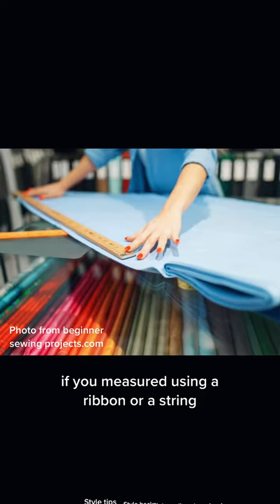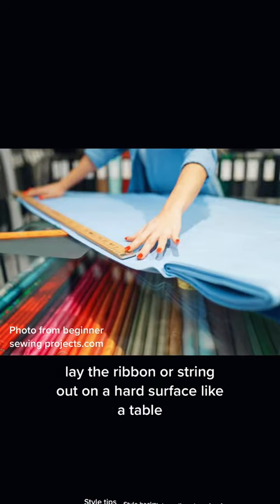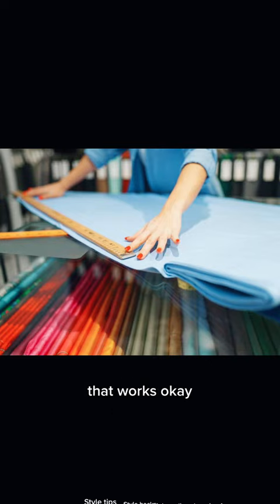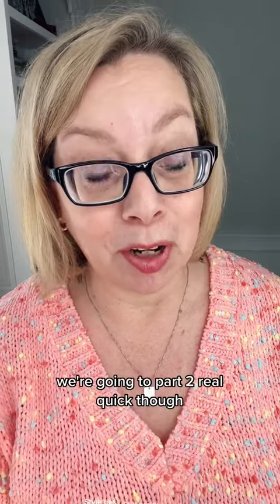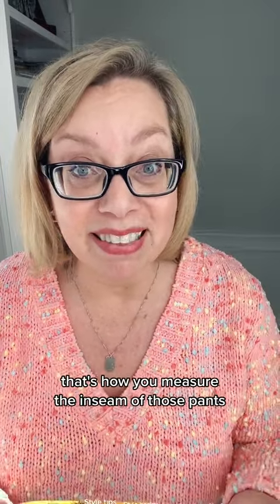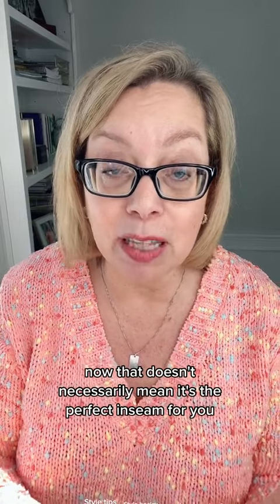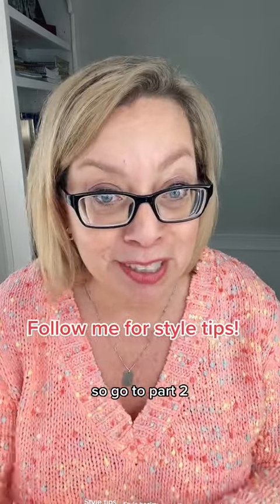If you measured using a ribbon or a string, lay the ribbon or string out on a hard surface like a table, and then use a measuring stick to find the length. That's how you measure the inseam of pants. Now, that doesn't necessarily mean it's the perfect inseam for you — so go to part two.